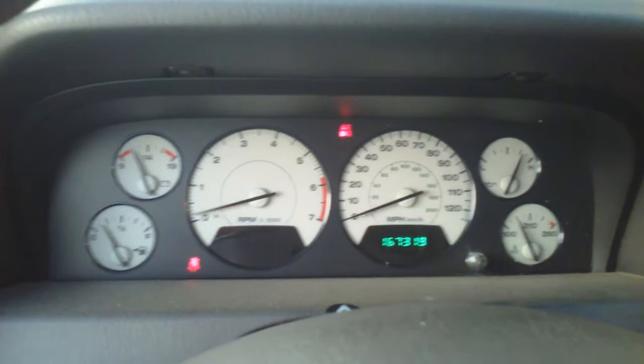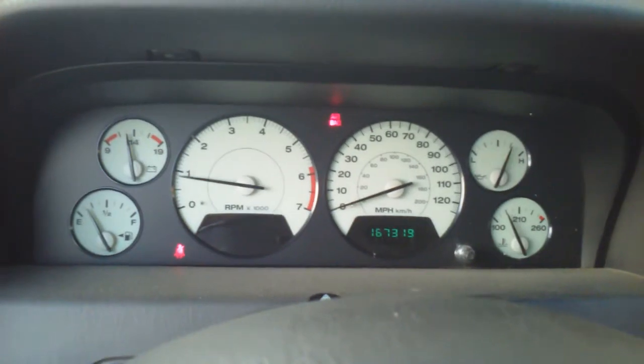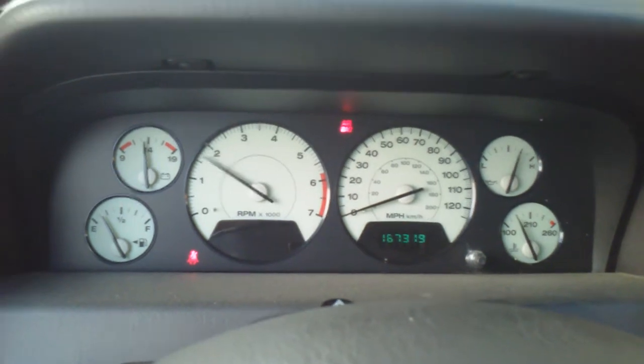And as you can see, it starts right up. Everything running normally. It even sounds actually better.